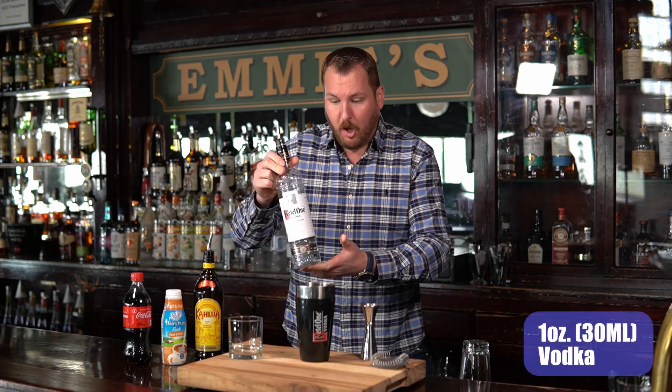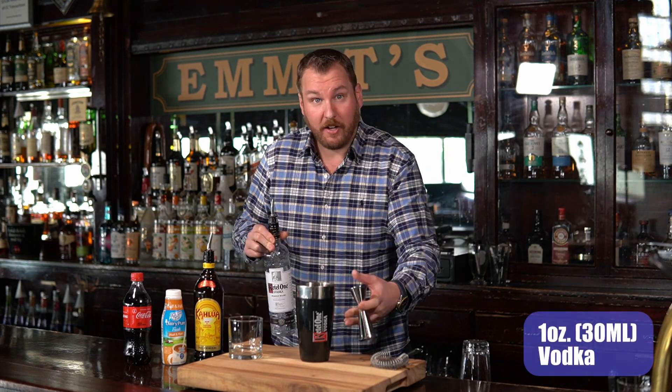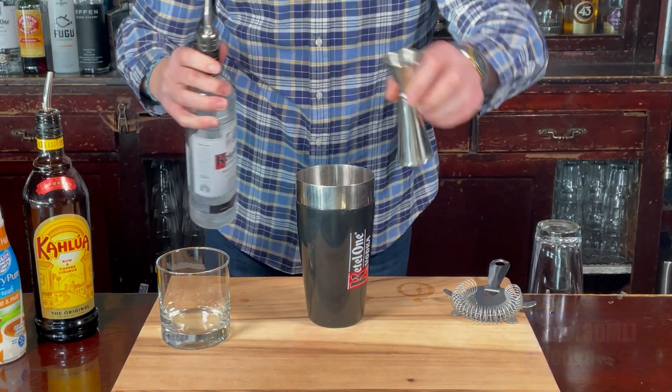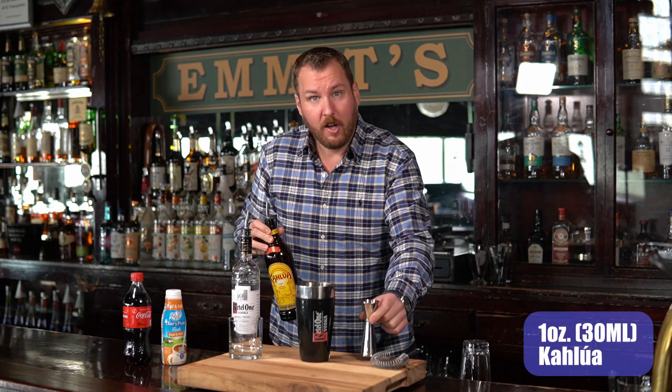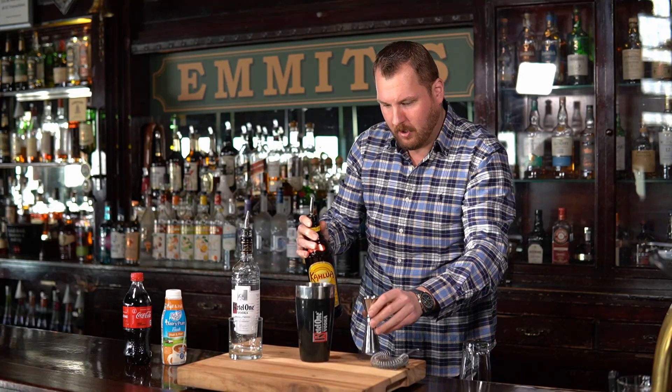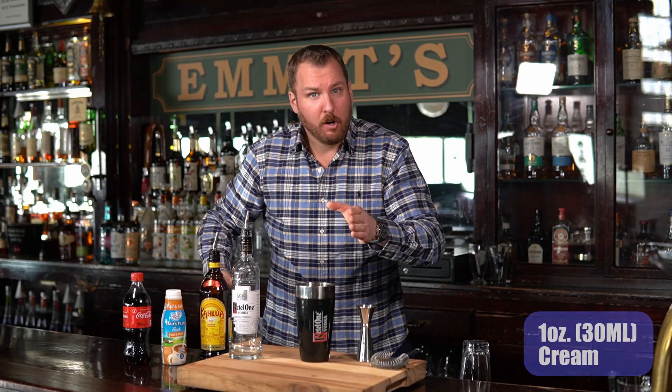Let's get right into it. Let's make a Colorado Bulldog. We're going to do one ounce of vodka into your cocktail shaker or Boston shaker, whatever you have in your house. We're going to do one ounce of Kahlúa or any other coffee liqueur you have. And we're going to add one ounce of cream right into the shaker as well.